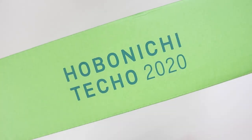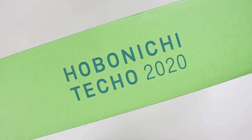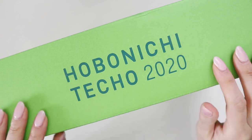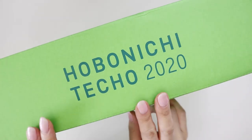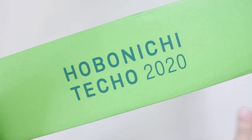Hey internet, welcome back to my channel! Today I have my Hobonichi Techo 2020 unboxing haul video. I've been doing these for the last two to three years and I finally received this during the week, so let's go right ahead and unbox it. I'm so excited. If you guys order from Hobonichi, you'll know that every year their boxes have different colors.